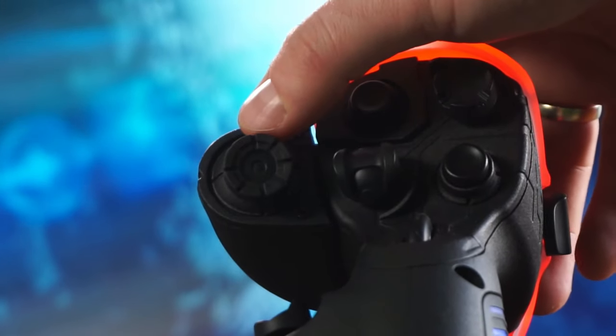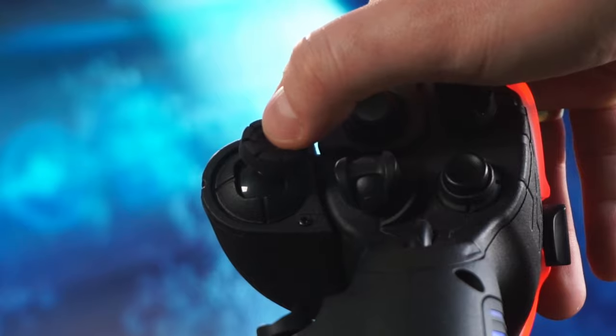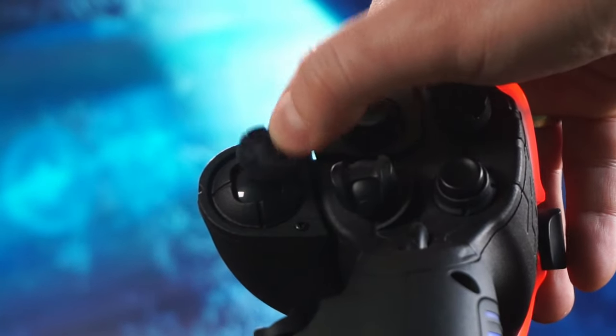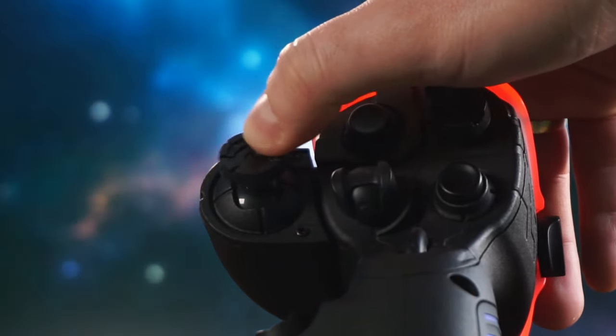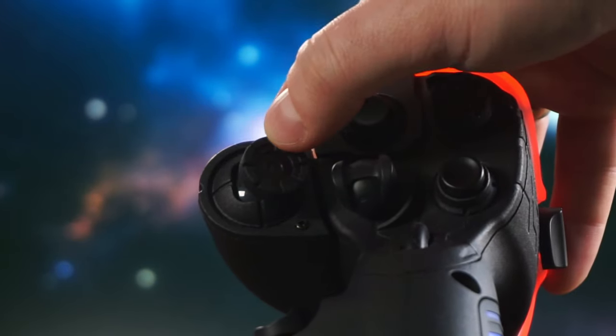One: the cutout for the analog stick is a square instead of a circle, and that's odd in my opinion. The edges of the square are a little rough, especially noticeable when using the stick at its maximum angles. I've heard some folks use 3D printed alternatives, but I personally prefer to stick with the original parts.